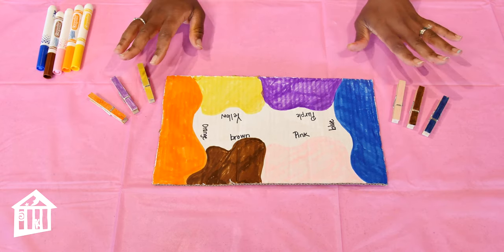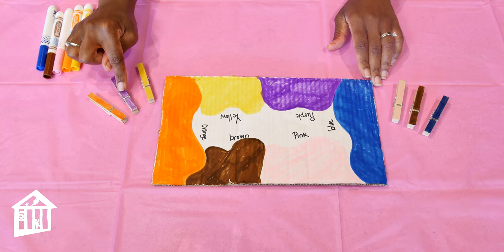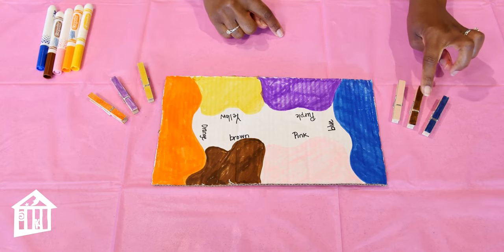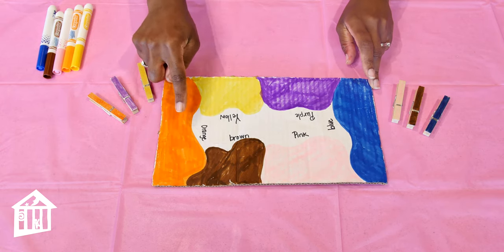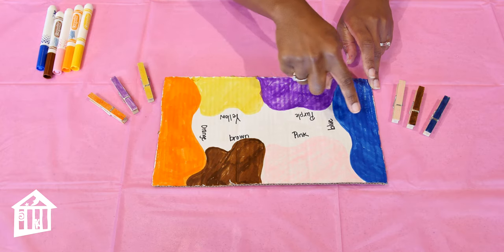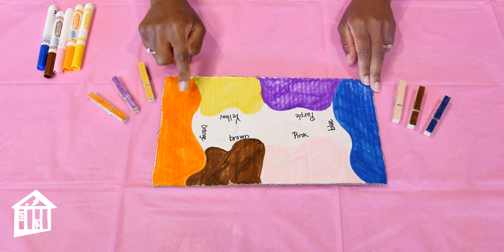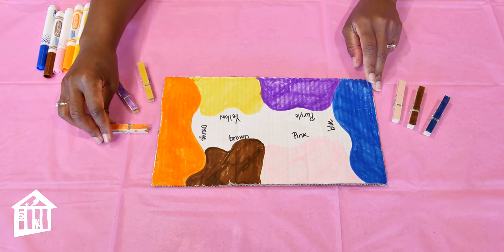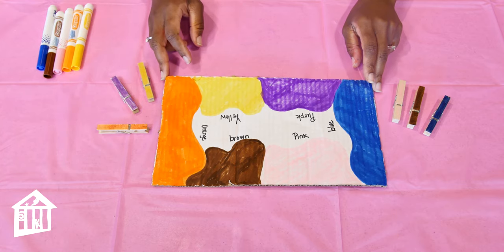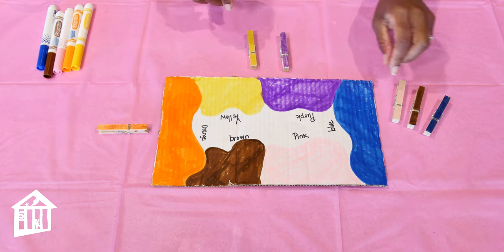Before we allow our toddler to start interacting, first talk about the colors on the board as well as the colors on the clothespins. Identify the colors: we have orange, purple, yellow, pink, brown, and blue. Do the same thing for the board. Have them name the colors with you. If they can't name them yet, you can say the color and have them repeat after you. Then give them the clothespin and have them match. Depending on the age of your toddler, you could place the clothespin on the side where the color is represented.